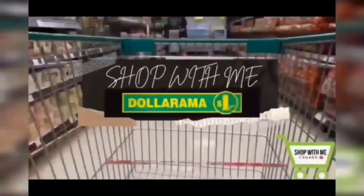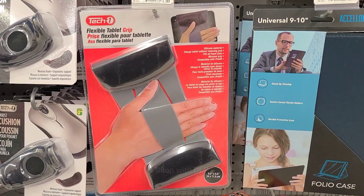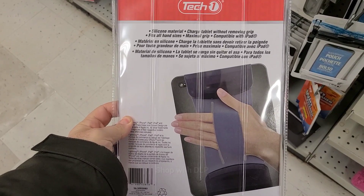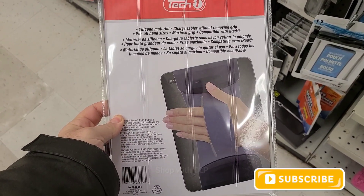Thanks for joining me today for my weekly top 5 finds at Dollarama. First up we have this tablet hand grip. This is designed for your iPad. It's a nice and easy, convenient way to hold on to your tablet without having to worry about it falling out of your hands.